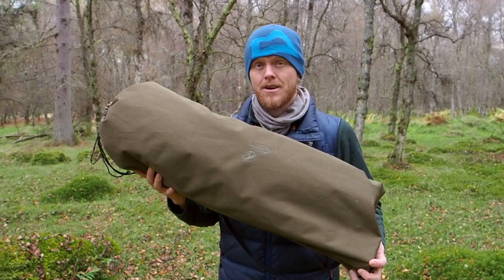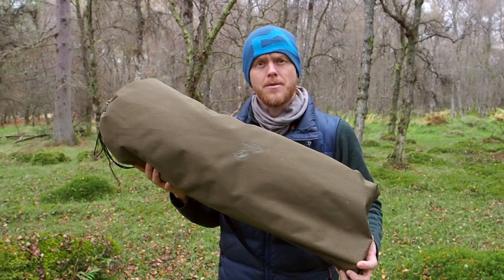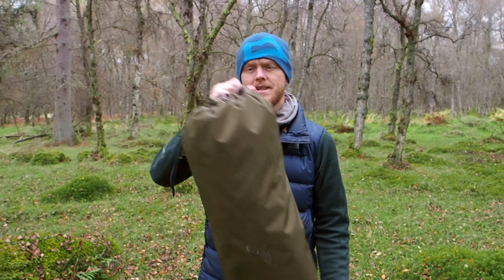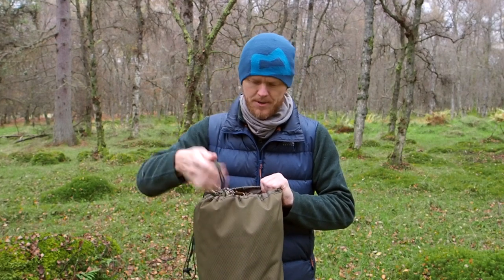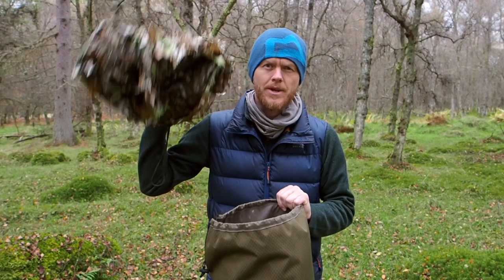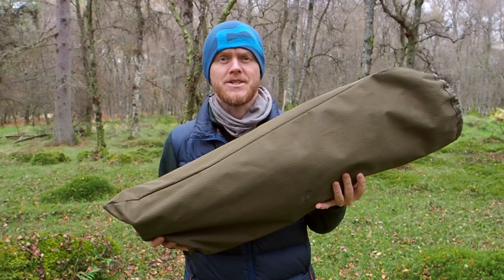So I got my hands on the new Lagopus chair from Tragopan. I like that it comes in a sturdy carrying bag. There's even an additional space in here so that I can carry one of my favorite additional items with it — a 3D blanket. So let's have a look at the chair itself.